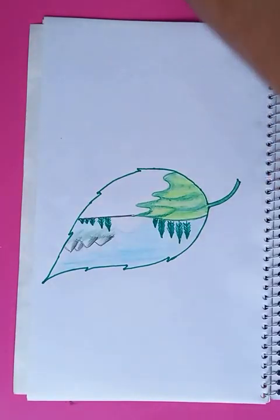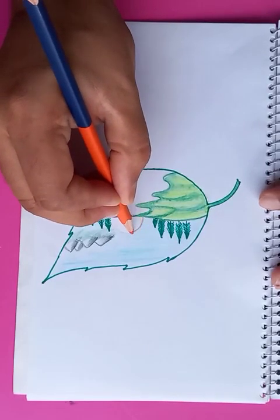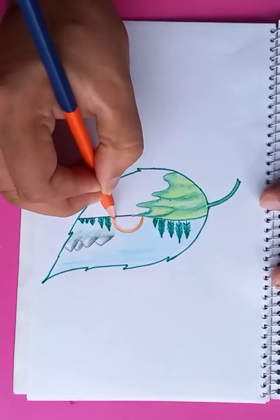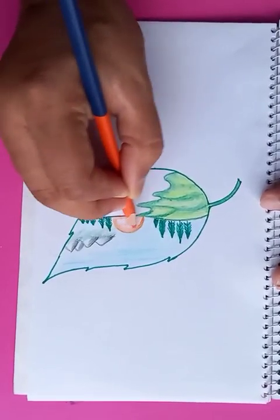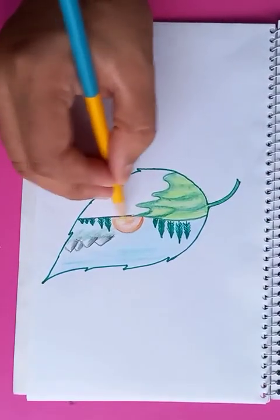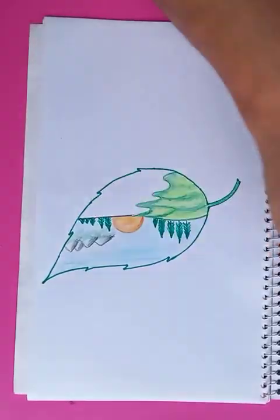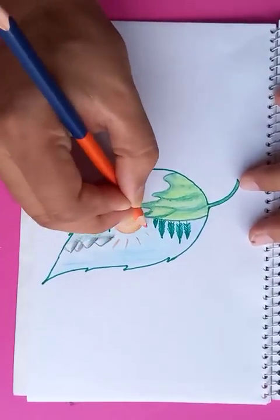As you know the sun is rising on the horizon, so we're going to draw a bigger sun here. Putting a little bit of yellow shading — not too light, a slightly dark yellow. You can see the sun radiating sunlight all over.